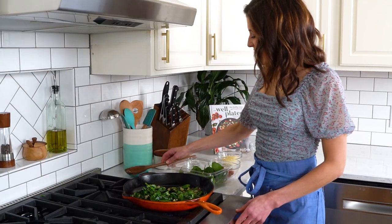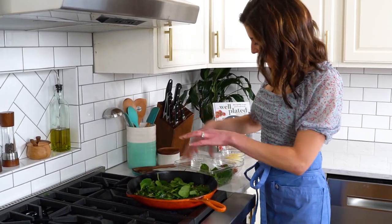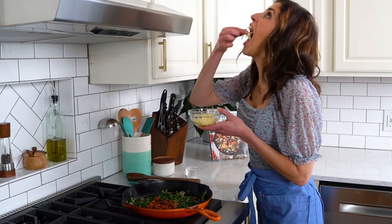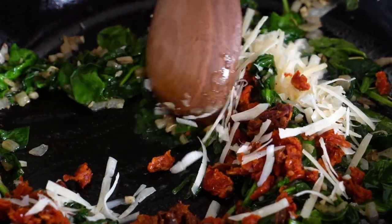This is a cheesy spinach stuffed pork tenderloin. We sauté our onions along with some spinach and herbs. I like sage and rosemary with pork. Then we add our sun-dried tomatoes. You can also make a mozzarella stuffed pork tenderloin or even stuffed pork tenderloin with cream cheese.